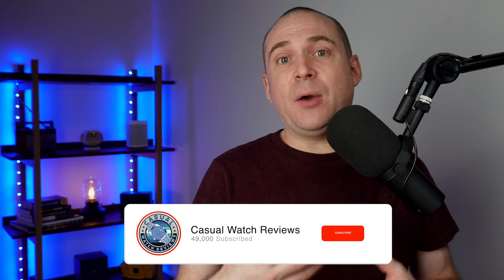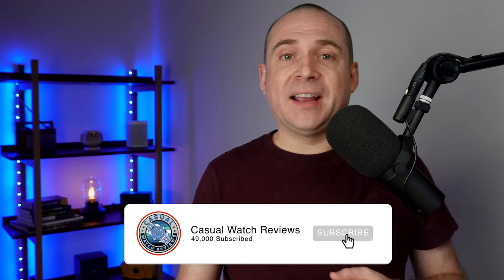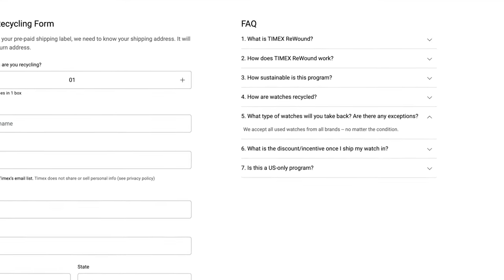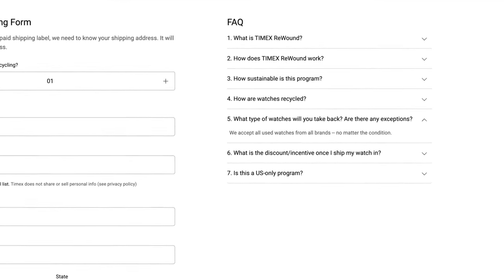Anyone who lives in the US at the moment can send off their watch — you fill out a form online, print off a postage label, and then send the watch to them. It doesn't have to be a Timex watch. What they'll do is refurbish the watch and try to sell it, and if they can't, they'll grind it down to make a new compound — possibly like the bioceramic used on the Moon Swatches, maybe turning it into some kind of material.